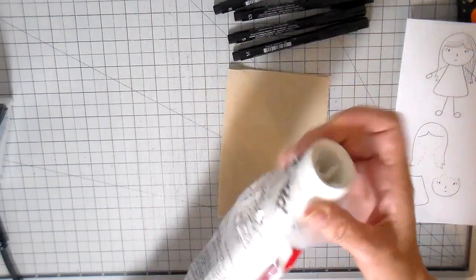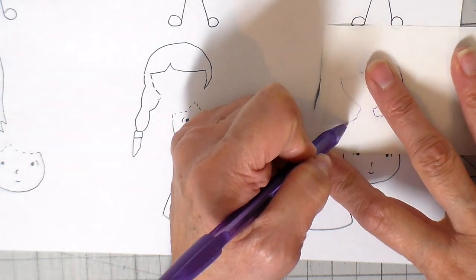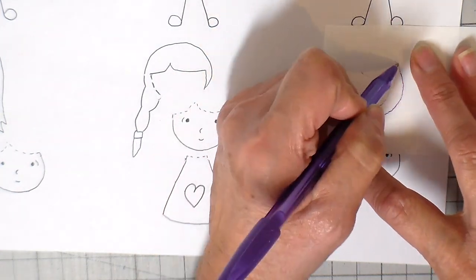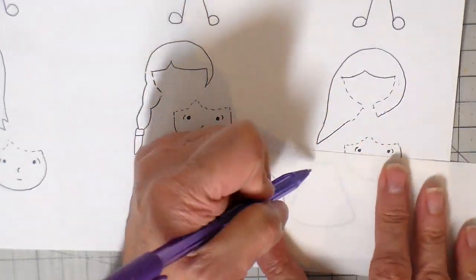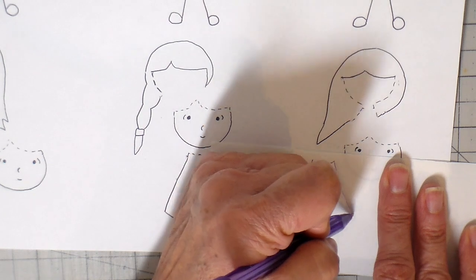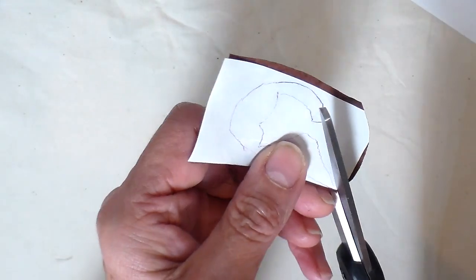I'm going to be showing you the no-sew applique first. To do that I'm using the heavier Heat and Bond, which comes in the red package - this makes an iron-on patch and it is no-sew. It really gums up your sewing machine, so I'm just ironing that the same way, ironing it on the back side of my fabrics.